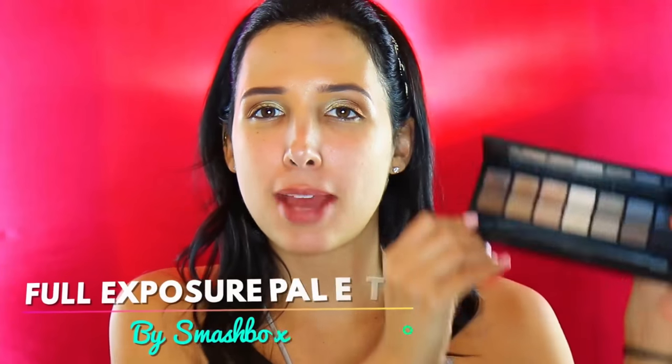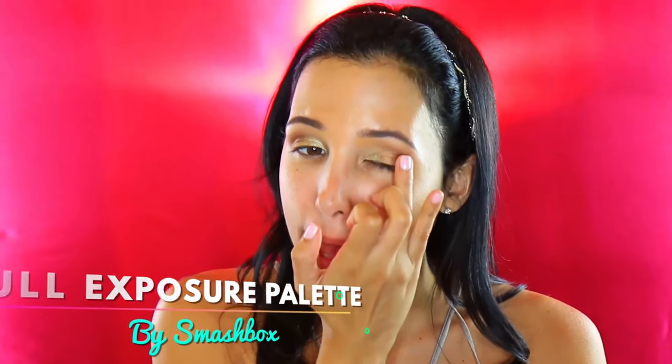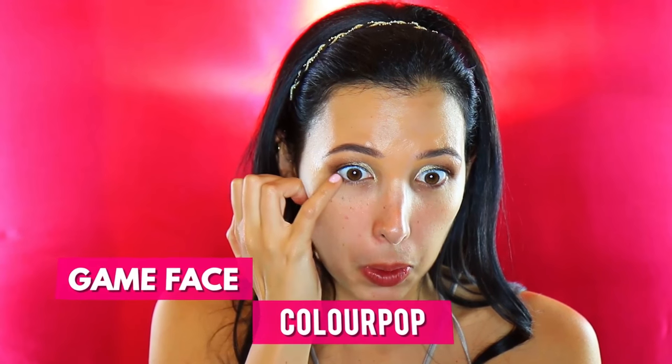I might build up Game Face a little bit more — I feel like it disappeared when I over-blended with my finger. I do want to add some regular shadow, so I'm going in with my Smashbox Full Exposure palette, just adding a little bit of that matte dark brown. I think it's working. Now here comes the tricky part — the bottom lash line — because you really need a little brush for that. I'm going in with my pinky with Game Face and just kind of praying everything goes well.